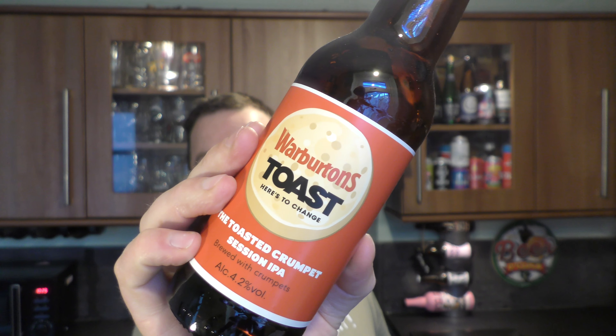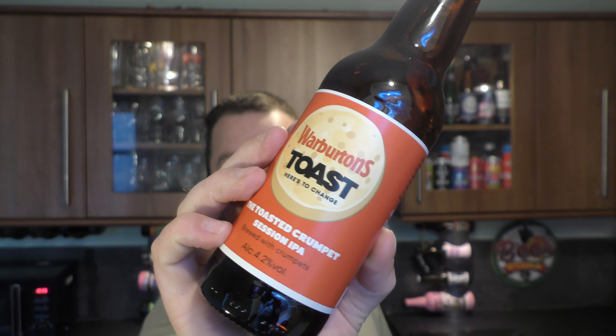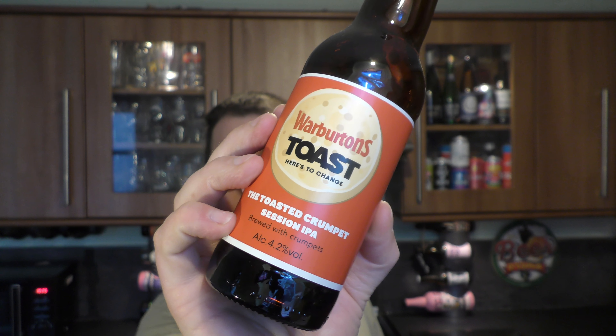It's Beer O'Clock on Read Al Craft Beer. Today we've got a beer from Toast Ale and Warburton's — their collaboration Toast Session IPA, made with toasted crumpets. Any misshapen Warburton's crumpet that doesn't make the grade — half moon shaped, oblong shaped, doesn't look like a crumpet — they send it over to Toast Ale, and Toast Ale turn that crumpet into beer.